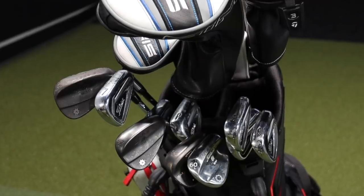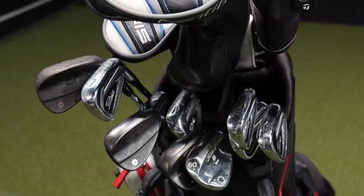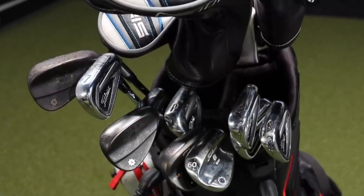Most women's clubs come with more game improvement features — they have offset, a large sole, and they're designed to get the ball up in the air. They're forgiving and designed for players with less club speed. You have more club speed; you don't have a problem getting the ball up in the air and making solid contact. So we need to fit you in a better, more player's iron club. Jackie, you also brought your clubs in, so I want to test the women's Ping GLE irons versus your current gamers.